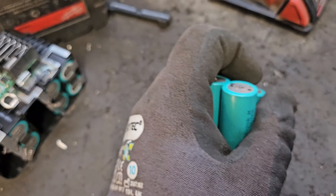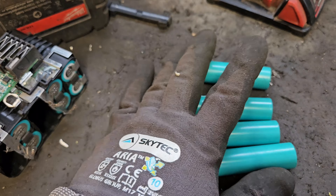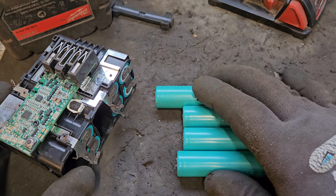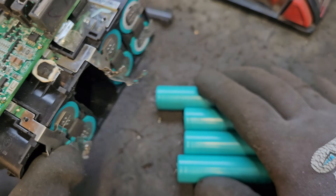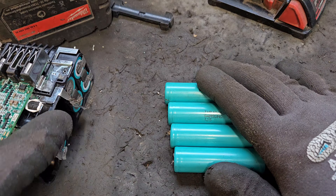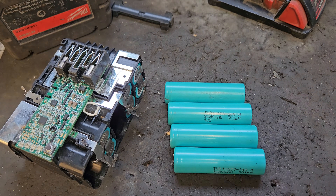There is a way you can restart a kaput cell like that — I could show you, and I might show you in the next episode. So that's how you remove defective cells from an M18 Milwaukee battery pack. In the next episode I'm going to show you how to put replacement cells into this pack, how to spot weld them in, and show you the equipment you need. See you in the next one.